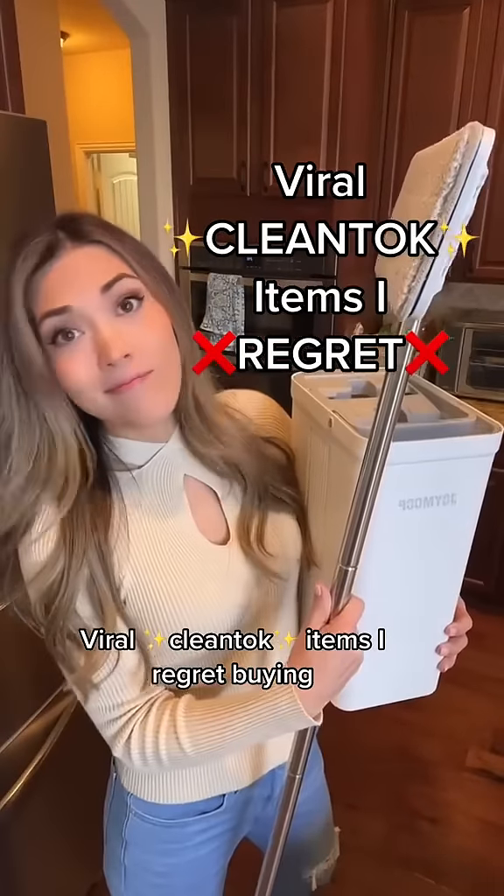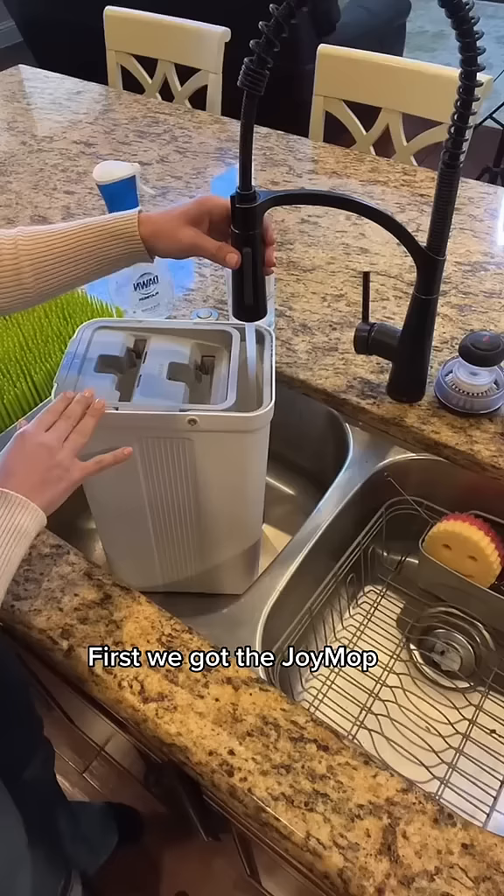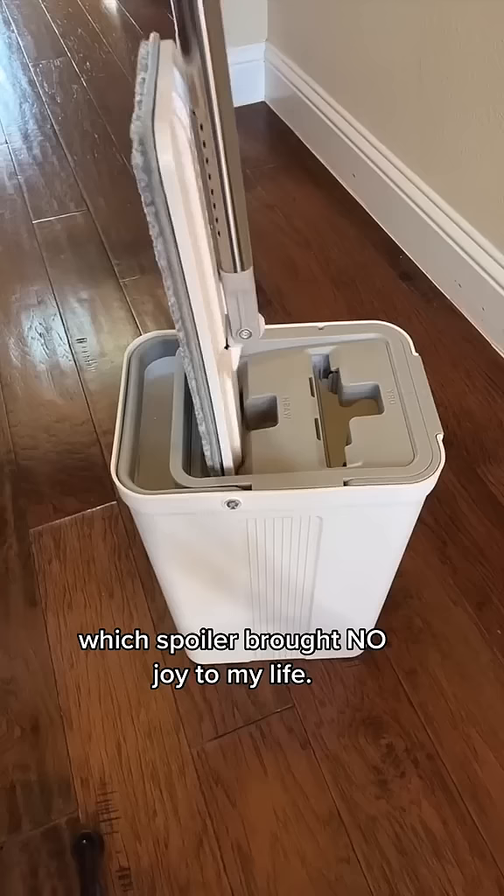Viral clean talk items I regret buying. First we got the Joy Mop, which — spoiler — brought no joy to my life.